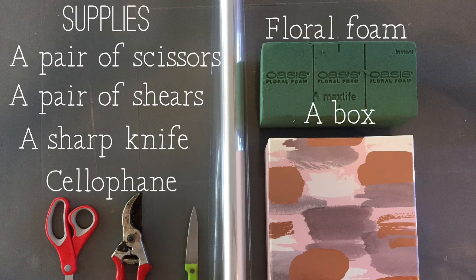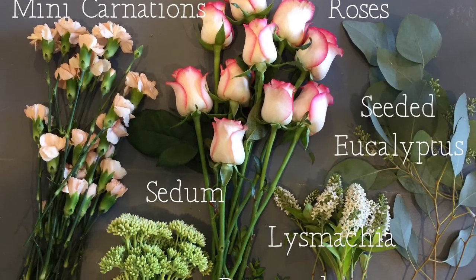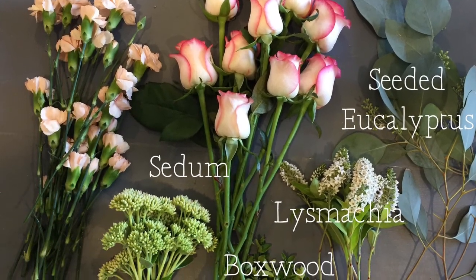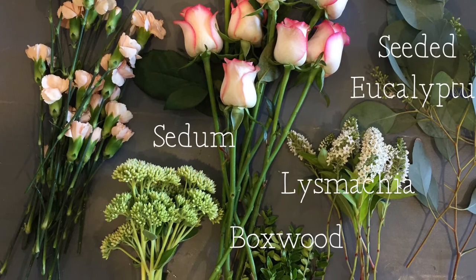Supplies you're going to need for this are a pair of scissors or shears, a sharp knife, two sheets of cellophane, a block of floral foam, and a box. You could also add a packet of flower food to your water — it does make the flowers last a lot longer. Here are the flowers I used: mini carnations, roses, seeded eucalyptus, sedum, Lismachia, and some boxwood. You can really choose any combination of flowers that you like.